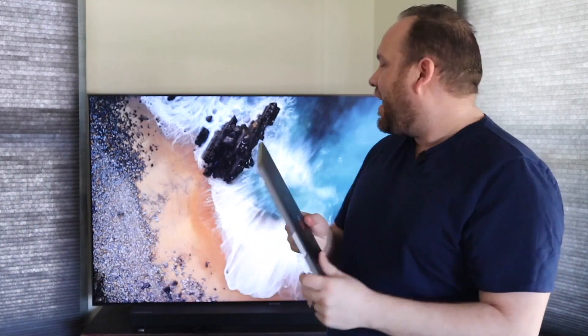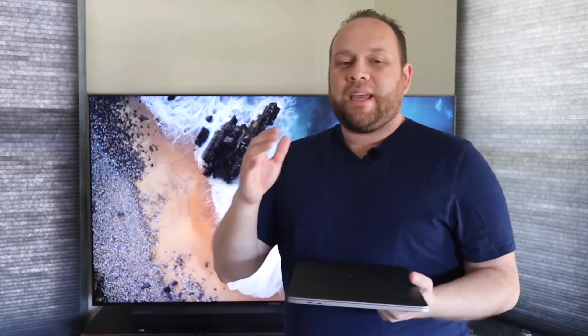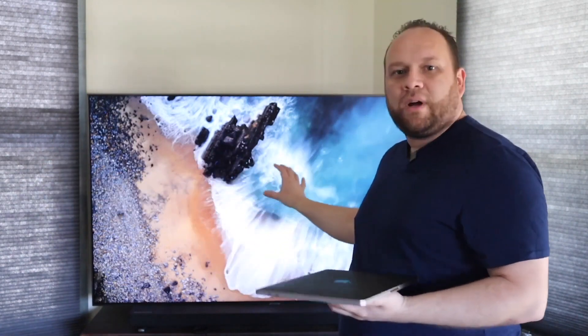Hey guys, Juan here. Thanks for stopping by my channel and checking out this video. Today I'm going to show you guys a really cool tech tip — how you can take your MacBook Pro and mirror it to your Samsung TV using what's called AirPlay. Any newer device, whether it be an iPad, an iPhone, or your newer MacBook Pro, has AirPlay built in, so you can mirror whatever is on your screen to another display. Today we're going to show you how to do it on Samsung.